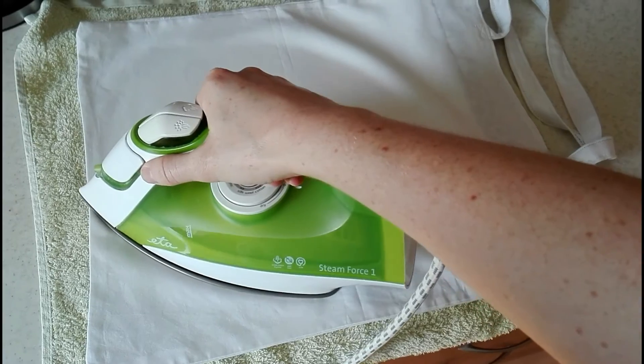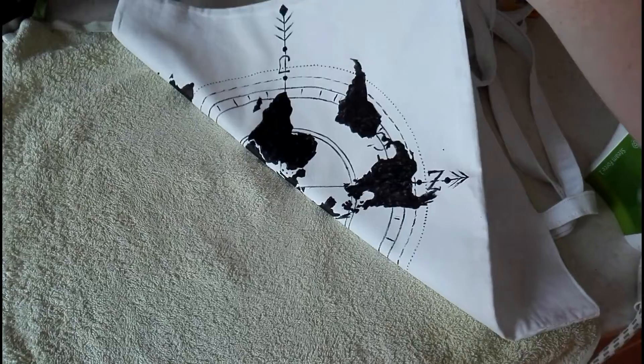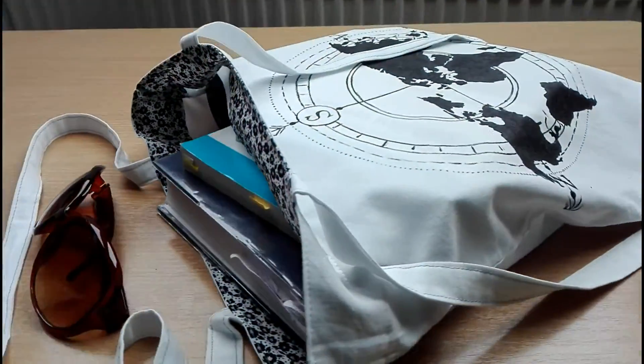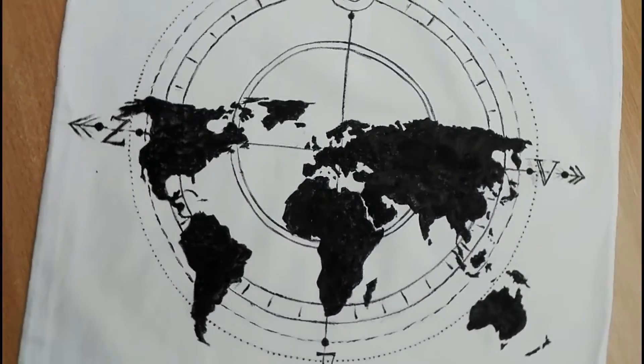Finally I let it dry overnight and preserved it by ironing. And now you have a gorgeous unique bag that suits your taste and nobody else has the same as you.